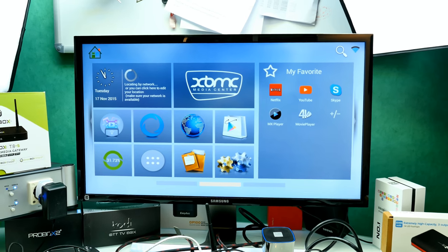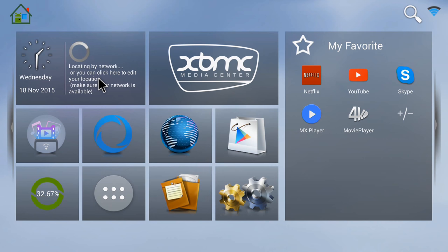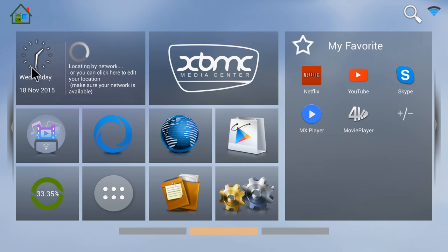We're now in Android 4.4.2 on the TV box. This is the home screen with a nice launcher that has a couple of pages: music/media, games, and the home screen. On the home screen you have widgets showing the time and location by network, and you can easily start XBMC, also known as Kodi. There's also a button to clean up memory and free RAM. In idle, the device consumes about 30% of RAM for the ROM.